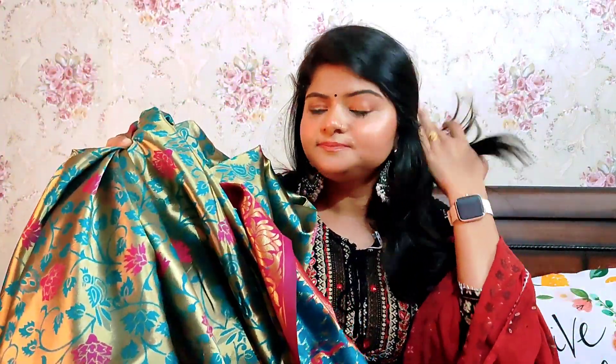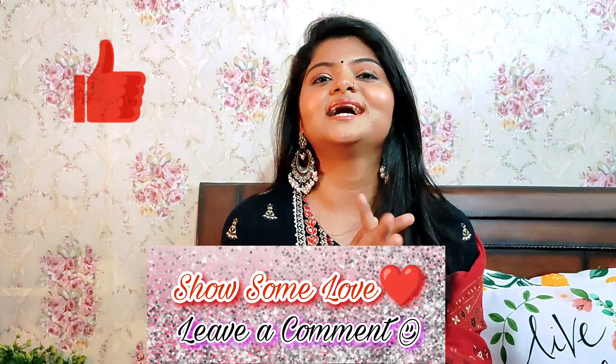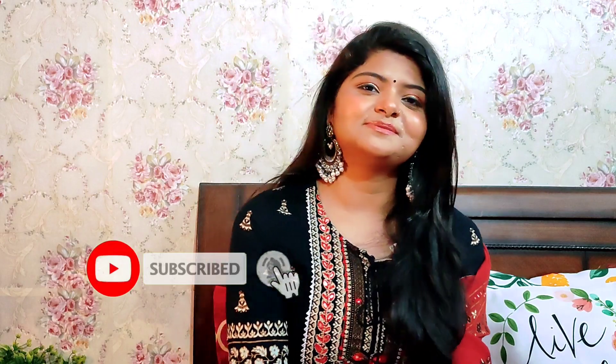So guys, this is it for this video. I hope you liked my collection today. If you liked the video, like it, comment and tell me which saree you liked the best. Don't forget to subscribe. Thank you so much for watching. See you in the next video — take care, bye!